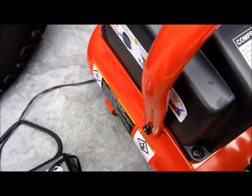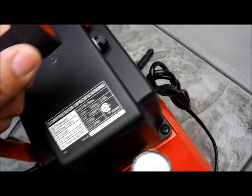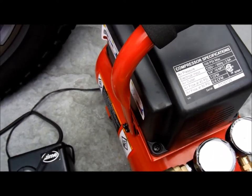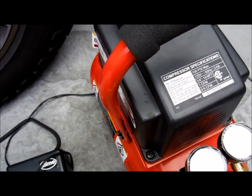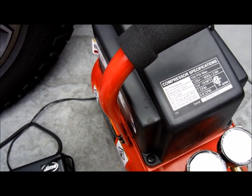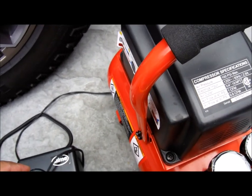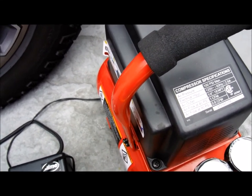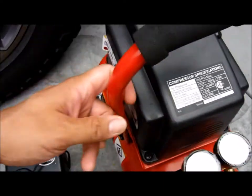I thought it would be a nice little compressor to have with me off-road because I thought it would fill up 15 PSI worth on four tires when you air down, but it's only good enough to fill up one tire. It does it really fast, but you don't want to roll with four of these.